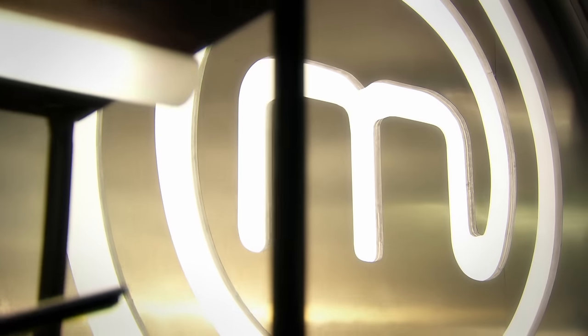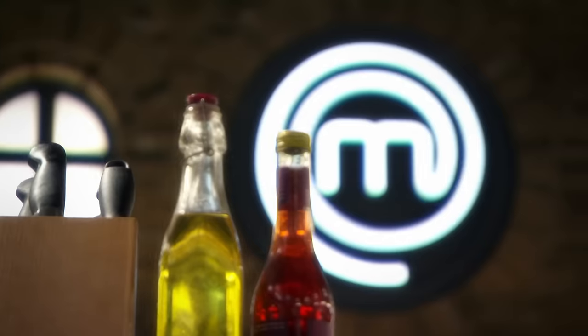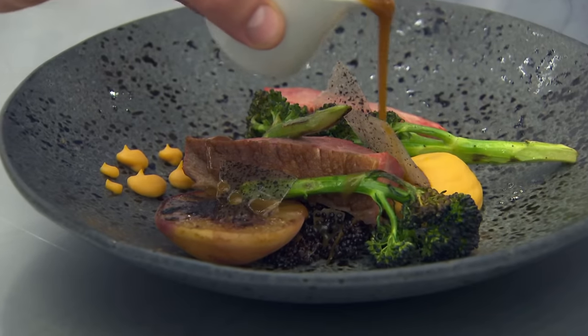The hunt for the next professional MasterChef champion is on, and these six chefs all believe they have what it takes to win the title. Today they face two challenges set by judge Greg Wallace and two of Britain's best chefs, Monica Galletti and Michelin-starred Marcus Wareing. The pressure in this kitchen is going to be immense.